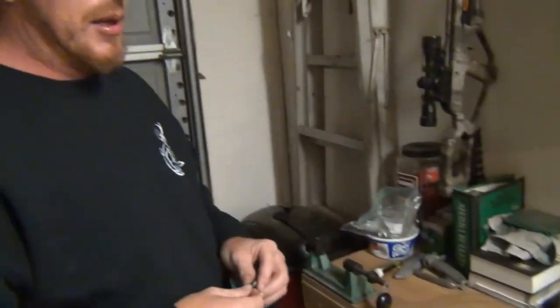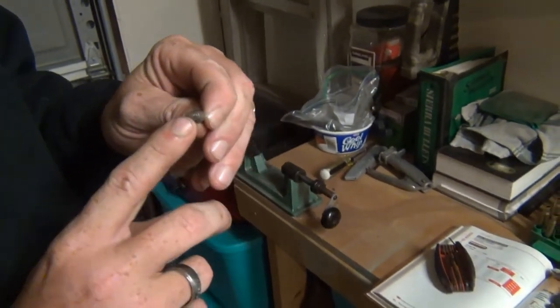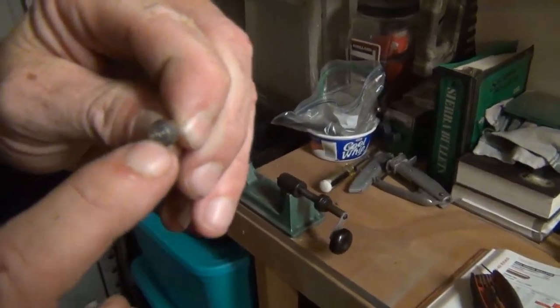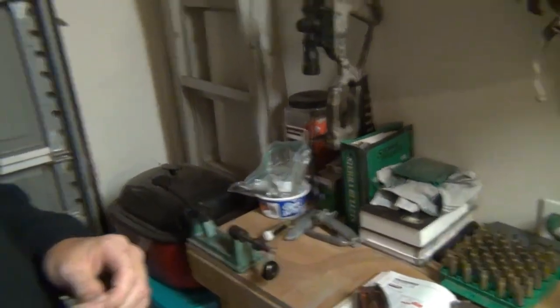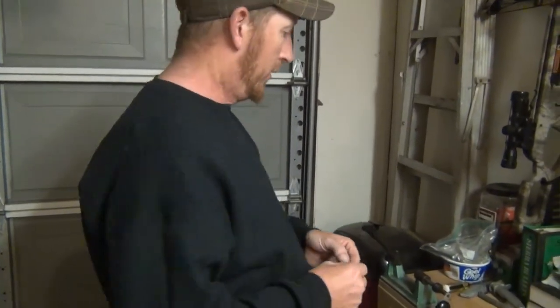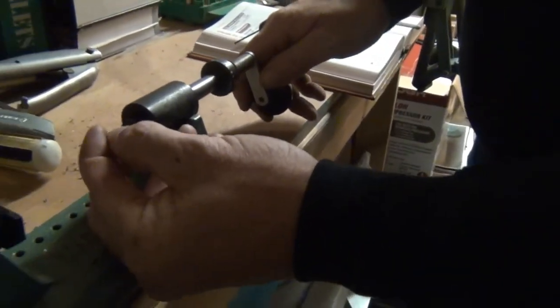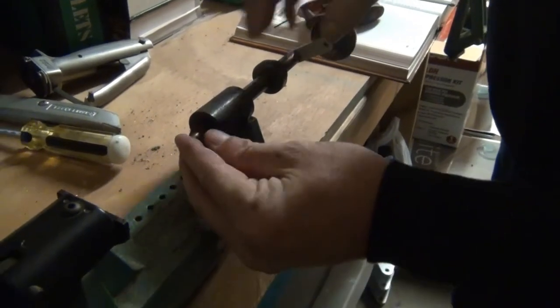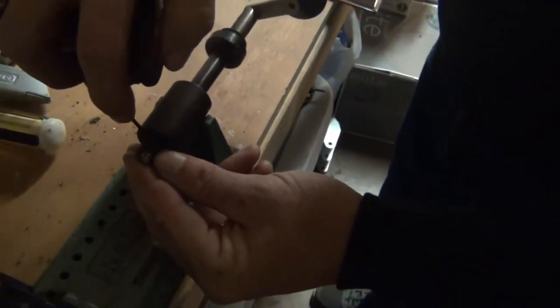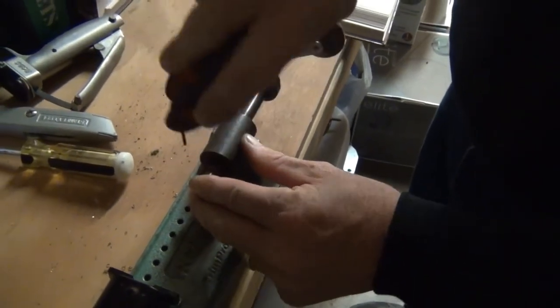This is a .30 caliber — you have a .30 caliber inserter for your trimmer, and it says .30 right there. They usually come in .22, .25, .24, .30, .40, and .50 caliber. What you do is you just slide it into the head, there's a little Allen screw there, and you stick it in nice and tight. Next step — go ahead and take your casing, see how the head goes into your bullet, and then you can start trimming.